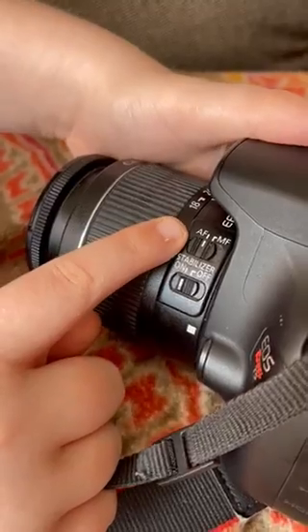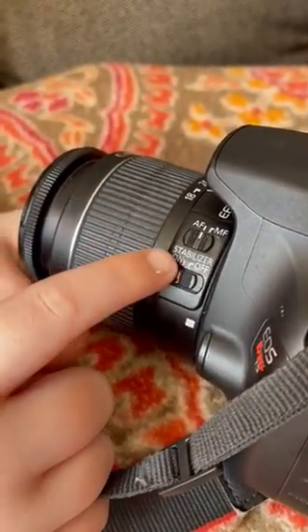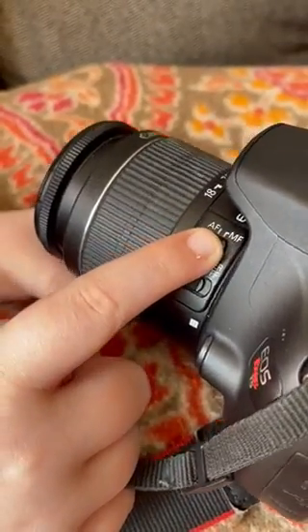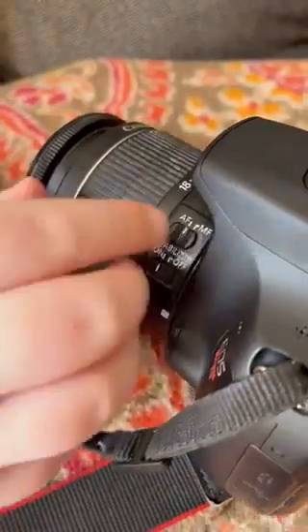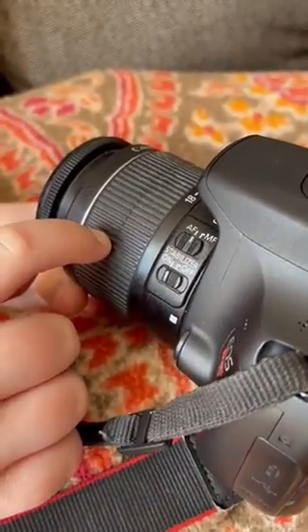These two buttons right over here say AF and MF. AF means auto focus and MF means manual focus. These are also the stabilizers, but I'll do auto focus and manual focus first.